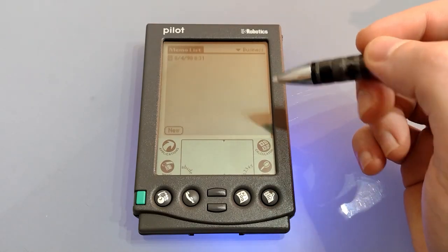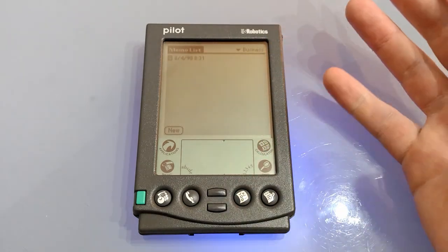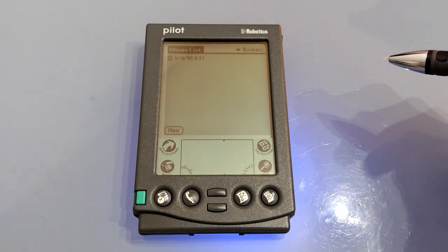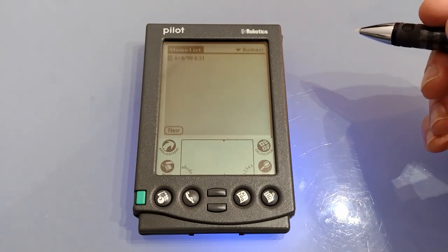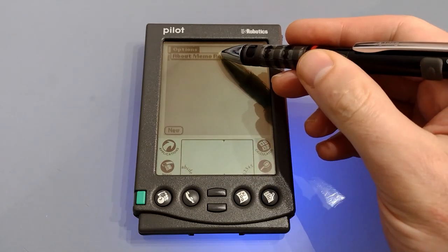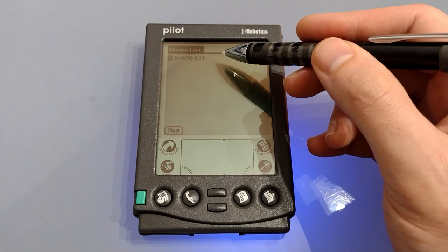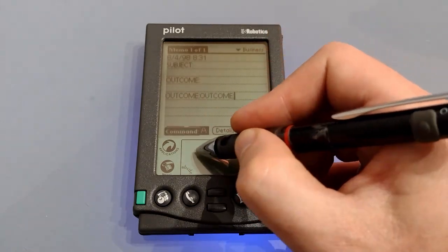It is a shame that there's no natural writing for memo pad or the ability to simply write on the screen and record it as an image. That said, once you learn graffiti it's very fast, and by having everything as text it keeps the file size to a minimum, allowing a lot more records to be stored as well as faster searching. Under menu we don't have any options at all — just about — so there's no shortcut for copying, pasting or deleting, although you can use the normal shortcuts anyway.